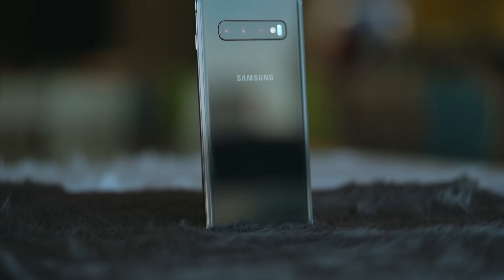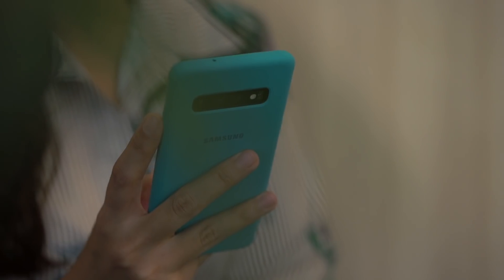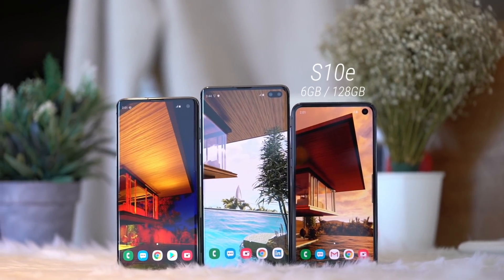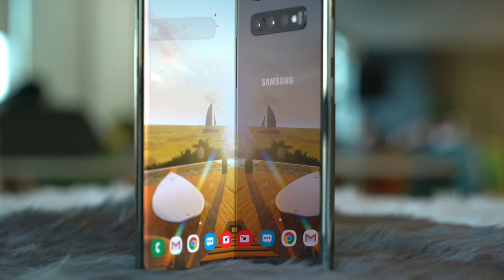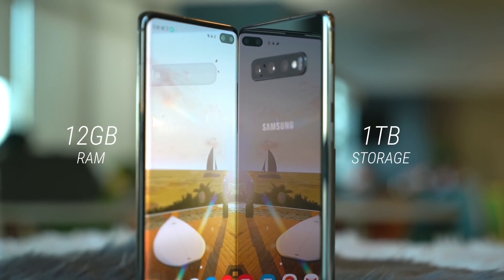Depending on where you are in the world, the S10 will run on either an Exynos or a Qualcomm 8 nanometer chip, so you can expect the best performance. The Galaxy S10e comes in a 6GB plus 128GB configuration, while the S10 and S10+ come with bigger memory, although this may vary per region. There's also going to be a Plus model with 12 gigabytes of memory and one terabyte of storage — that's more RAM and storage than on an average person's laptop.